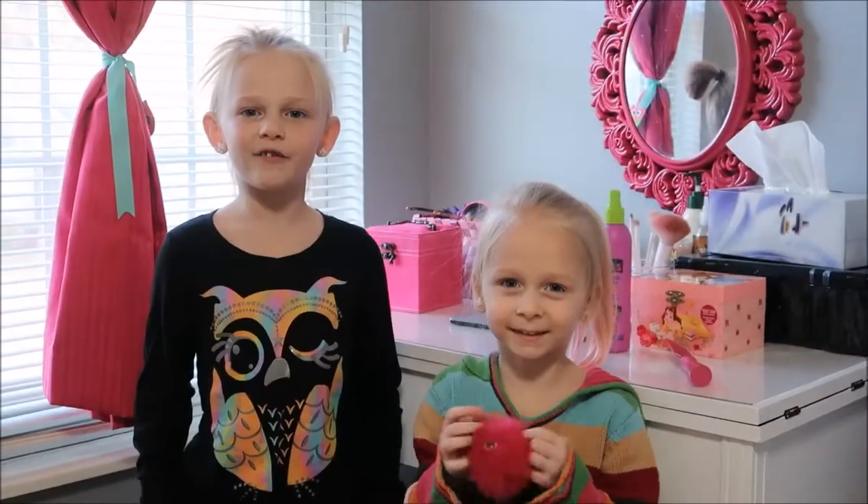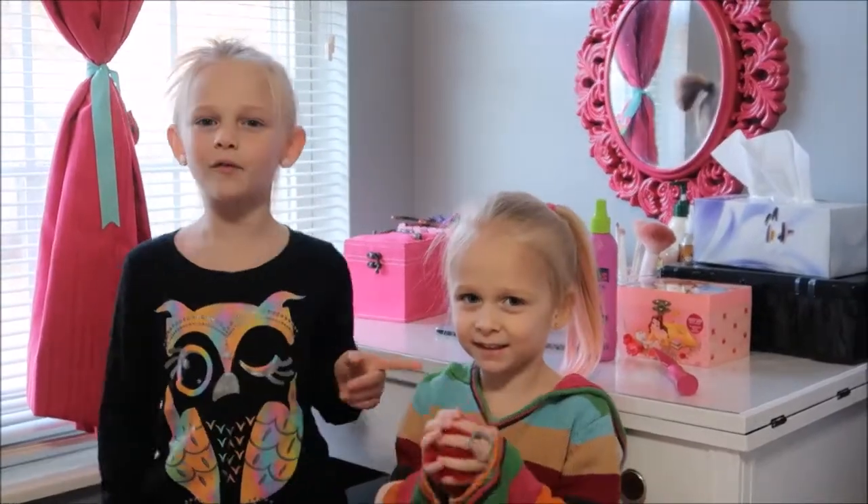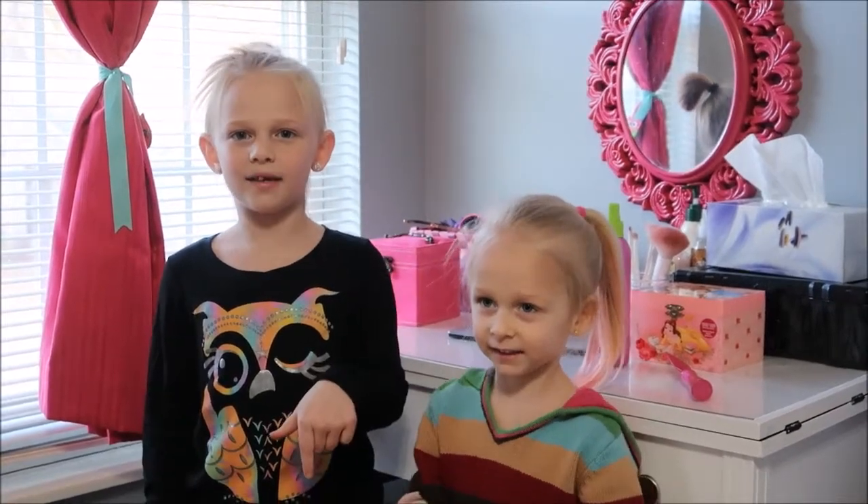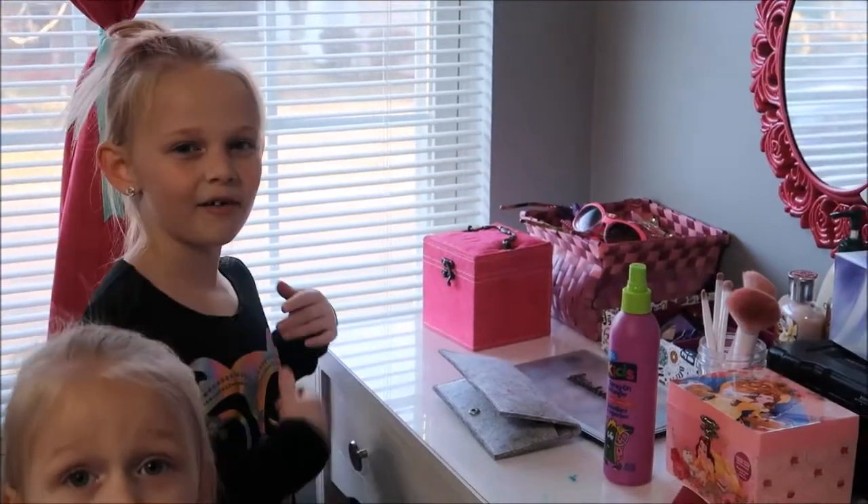Hey guys, it's Marissa from The Life, and today we're going to be doing the desk makeover video. Before we get started, hit that subscribe button. First, I'm going to get everything off my desk.